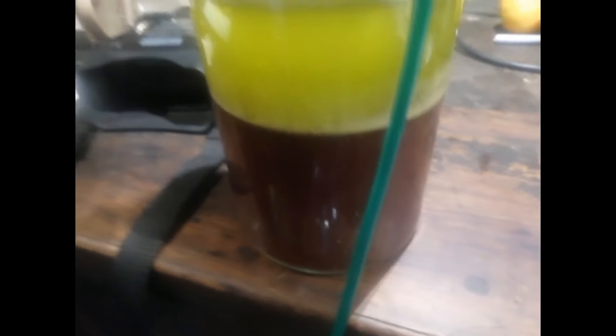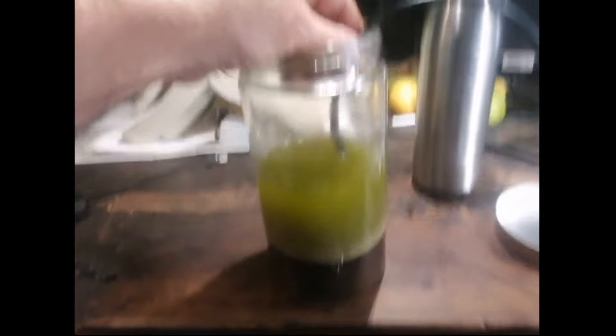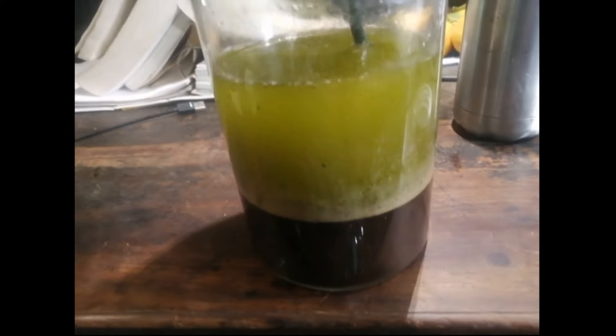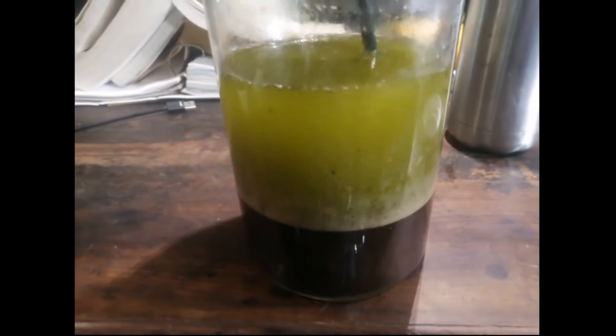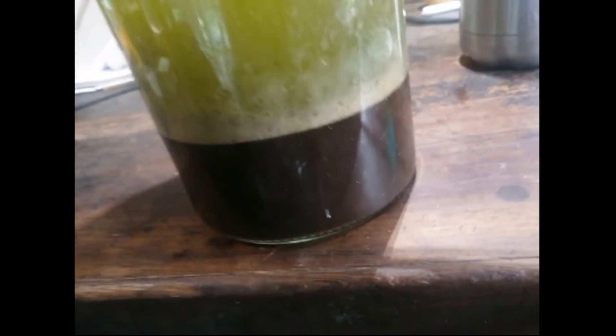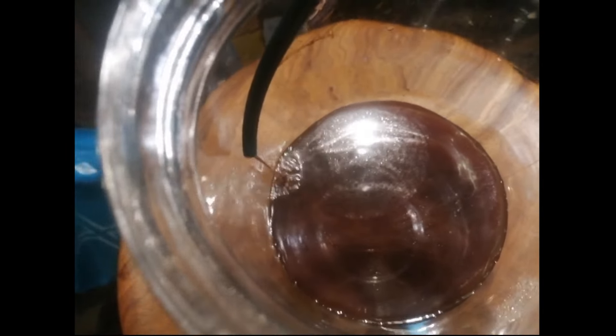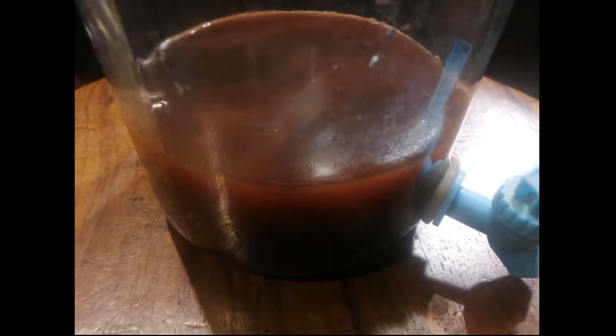I'm just siphoning off the liquid now — you can see the little green pipe in there that I'm moving around, letting it run into this bottle. I've added the second pressing in there and I'm using a bit of a thicker pipe. Here you can see it all falling into the bottle, which is already getting quite full.